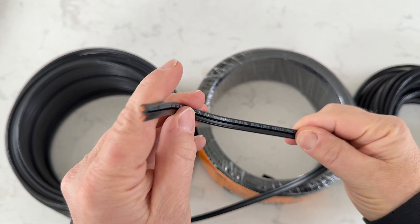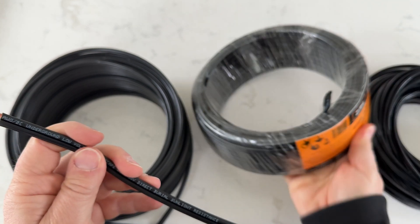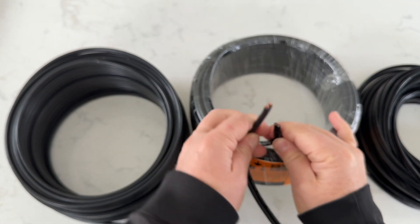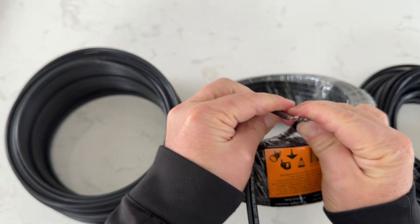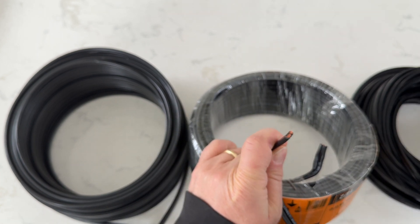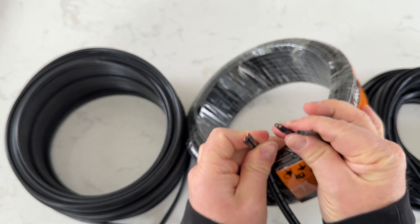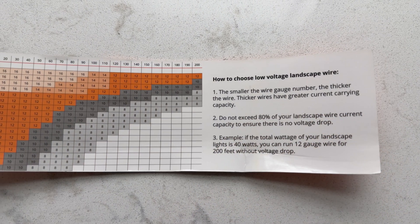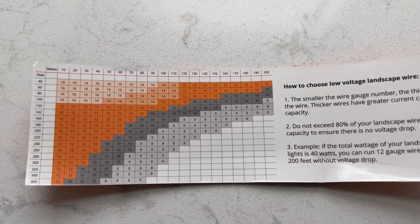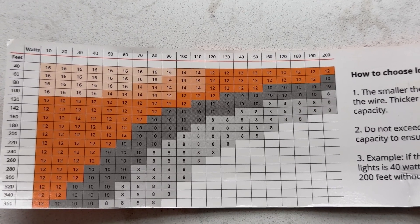So if you're lighting up a big front yard or need to push power a long way, WireFire has you covered. The 12-2 has the thicker copper to keep everything running bright without a voltage drop. The 14-2 is a good middle ground for moderate setups, and the 16-2 is thinner and ideal for short runs and lighter loads like a few path lights. There's a handy chart that comes in the packaging and it's also available on the Amazon detail page that'll help you determine which wire is right for your setup.